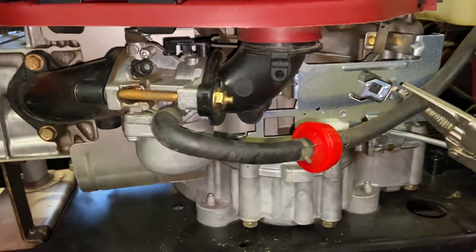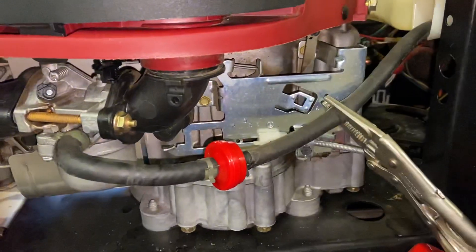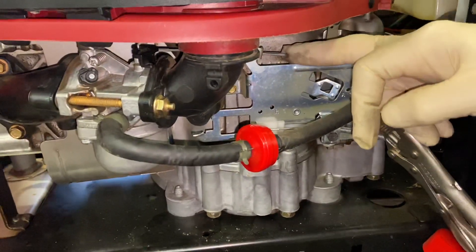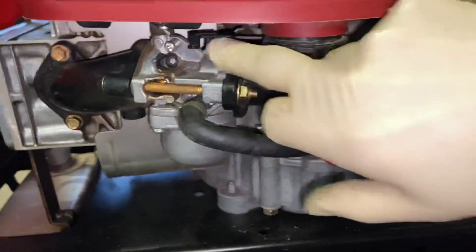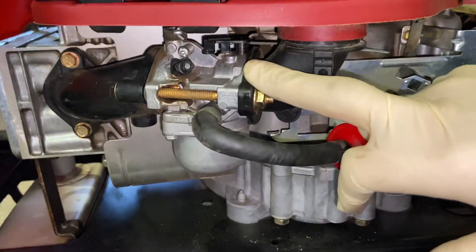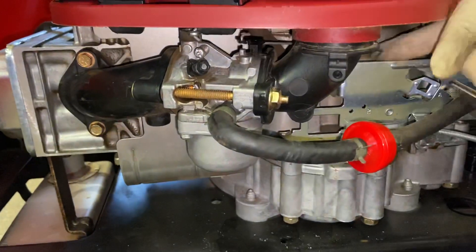When you put it up to choke, it puts the choke on right here — the choke lever's on. When you bring it down off choke, this choke lever here stays in the on position, and it just keeps choking. What's happening is this little black lever, this little choke plate inside here, actually gets stuck in the carburetor. So I'm going to pull this apart and show you guys what we found and how I fix that.